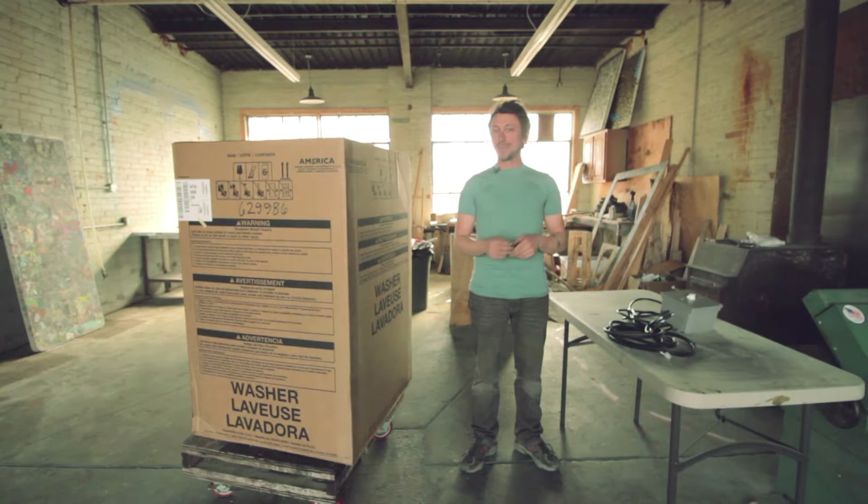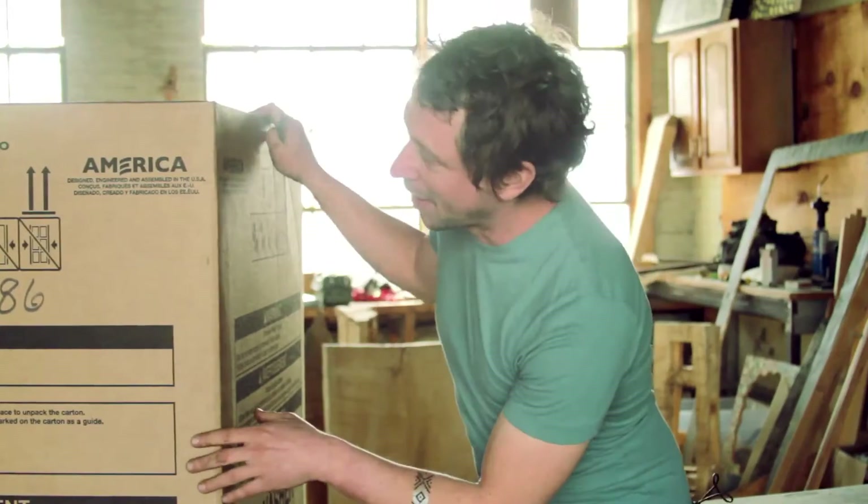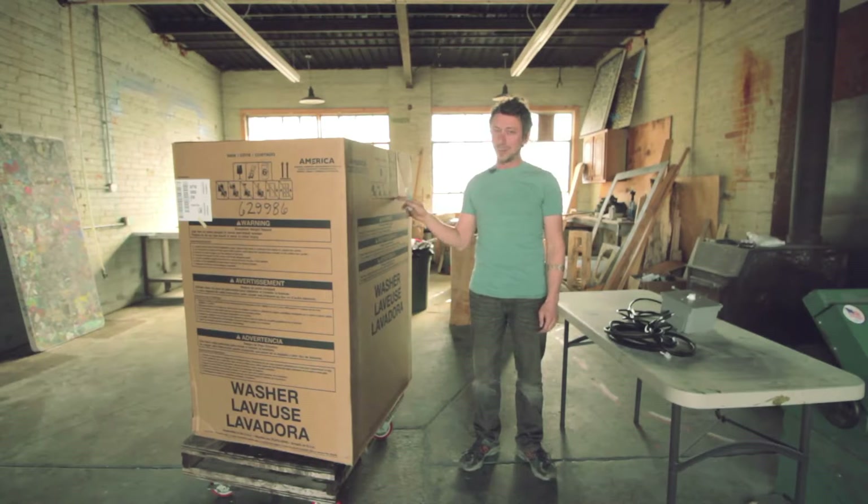Hi, I'm Rob Rock from Upstream Ag and we have here today a Whirlpool brand washing machine. It's model number WTW-5000DW and you can find this guy at most of the big box stores.